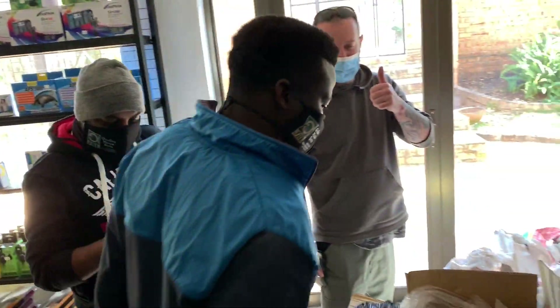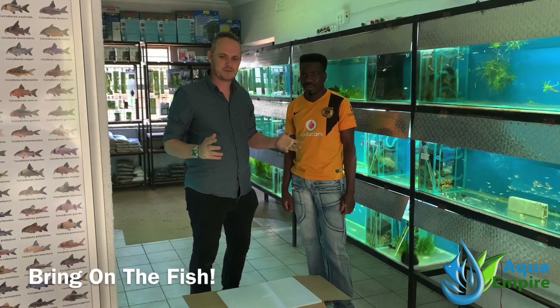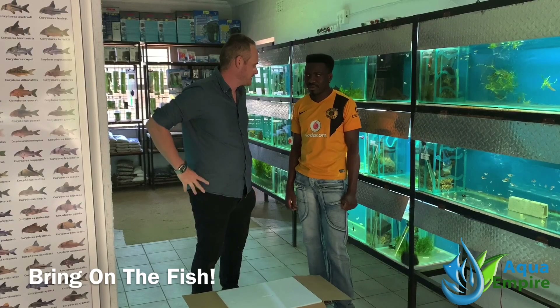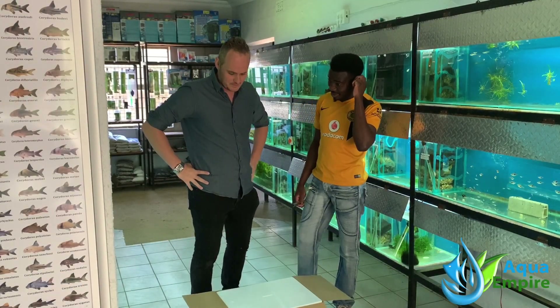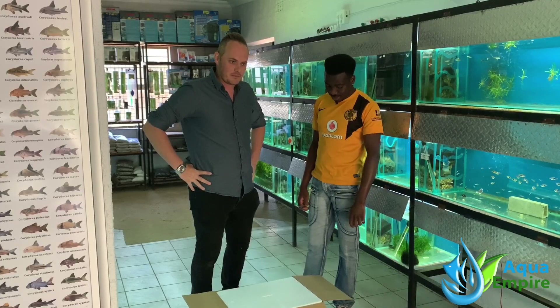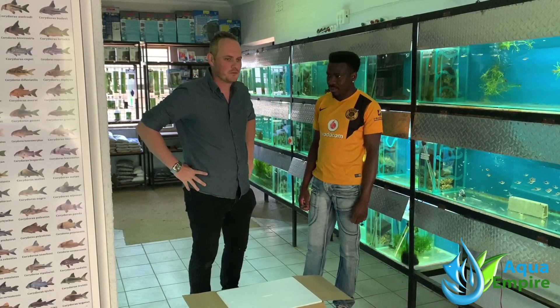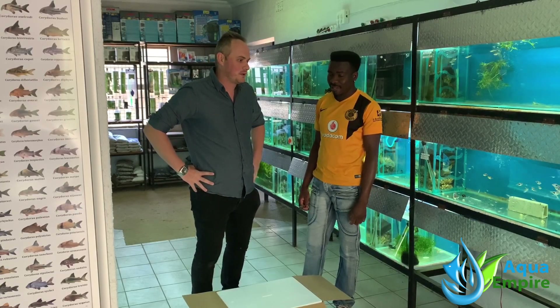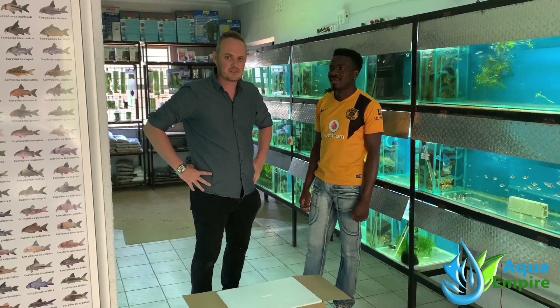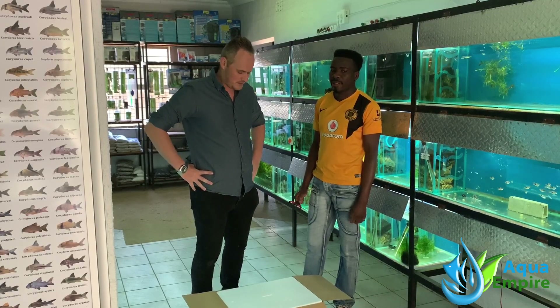Thank you - another unboxing video, because it seems all we do nowadays is unboxing videos, but it is quite exciting. We've got another box from Singapore. I know we've been getting a lot from Singapore lately, but with the whole COVID situation Singapore seems quite operational. From next week we'll get quite a bit of Indonesian stock back in from two suppliers.